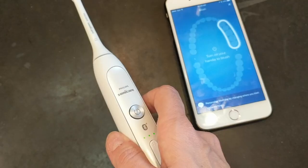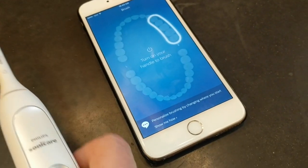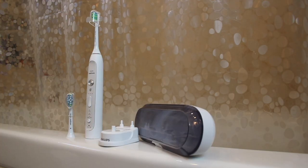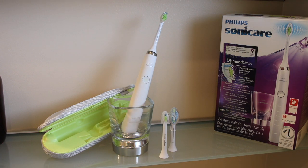Overall, I thought both brushes were easy to use. I really liked having the smart connectivity of the FlexCare Platinum — getting that data is eye-opening and really shows you that maybe you're not brushing as well or as evenly as you think, which is what happened in my case. But if you're not the type to connect your phone to your toothbrush every time, you'll be better off with the Diamond Clean — it's simpler, with everything you need built into the handle. Either way, depending on which kind of person you are, I can recommend both brushes.